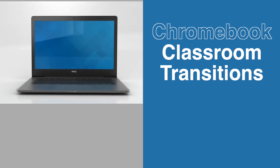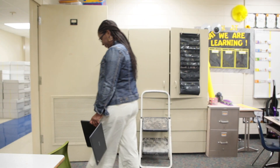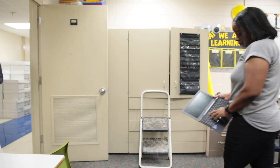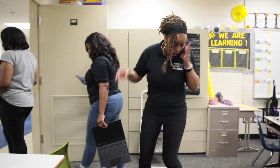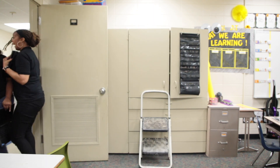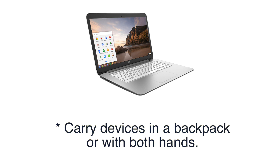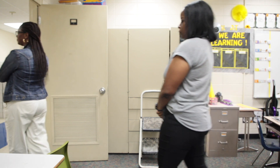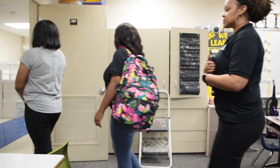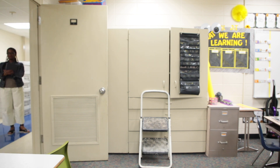Classroom transitions do's and don'ts. Do not hold the Chromebook by the screen with one hand or any additional inappropriate ways while moving from classroom to classroom or transitioning from subject to subject. Do place the Chromebooks in a backpack or hold with two hands carefully as you walk around the campus from your classroom or as you are leaving at the end of the day.